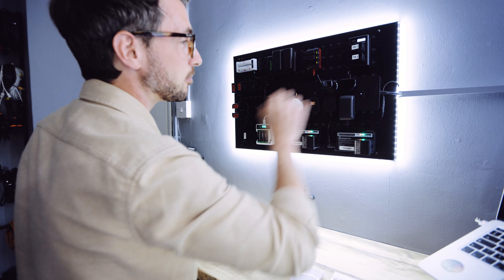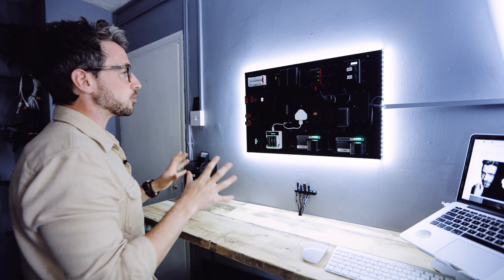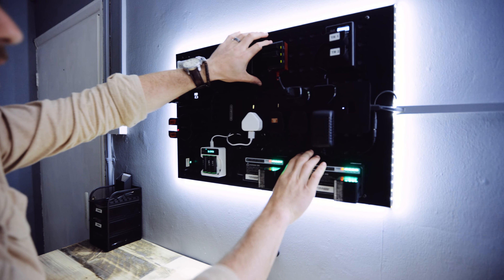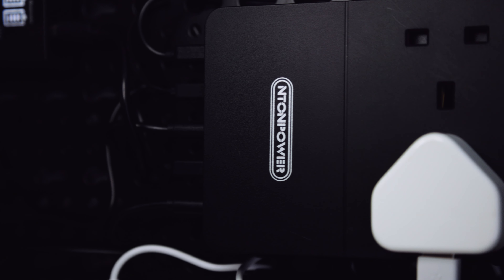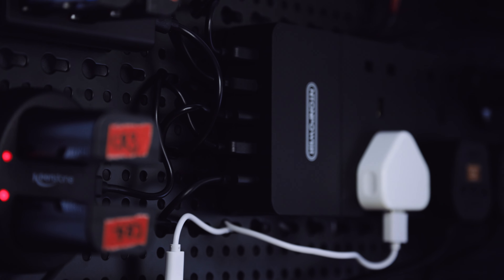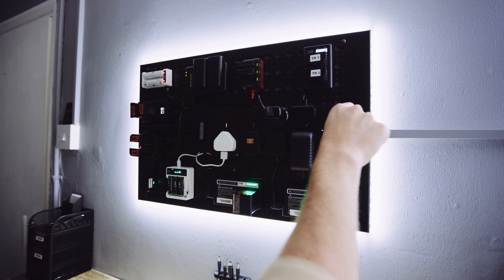The first feature in this room is the charging station just over here. This is where I can charge all of my batteries — all the chargers are right here. I made this using an Amazon pegboard, which comes as a set of three. I also bought an eight-pin plug with five USB ports on the side, so there's so much power running through just one cable that runs underneath the desk.